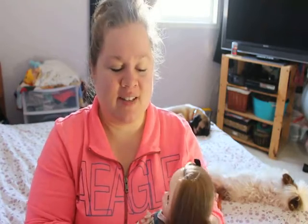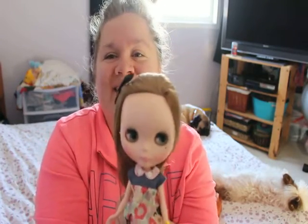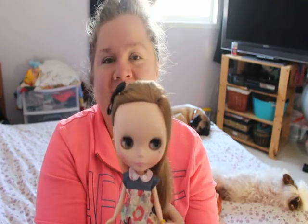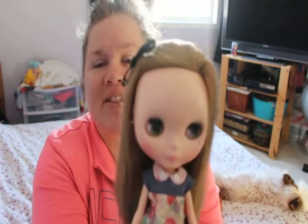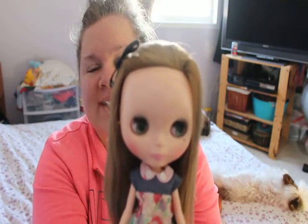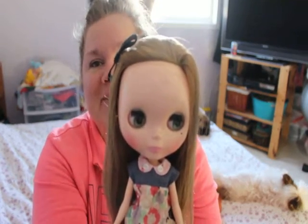My collection is very small, so I'm gonna do both together. So here we go — this is a Blythe doll. This is not an original Blythe; she is a Neo Blythe that came out in the 2000s.